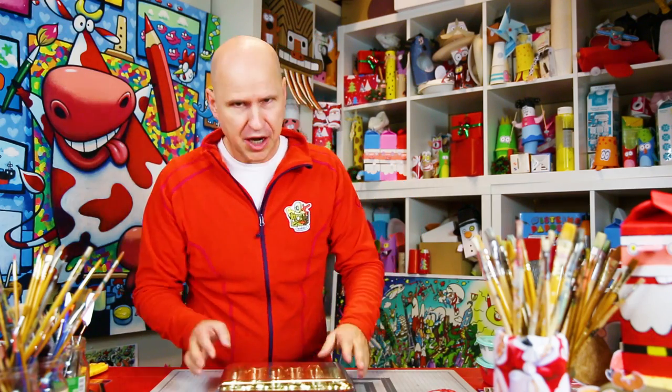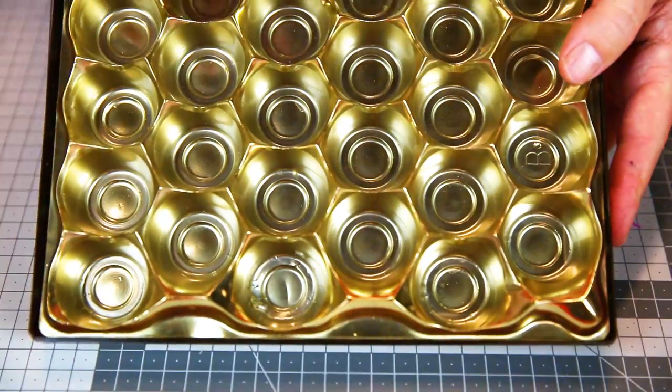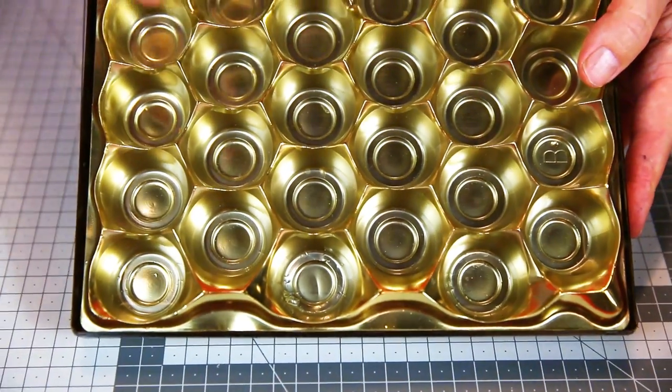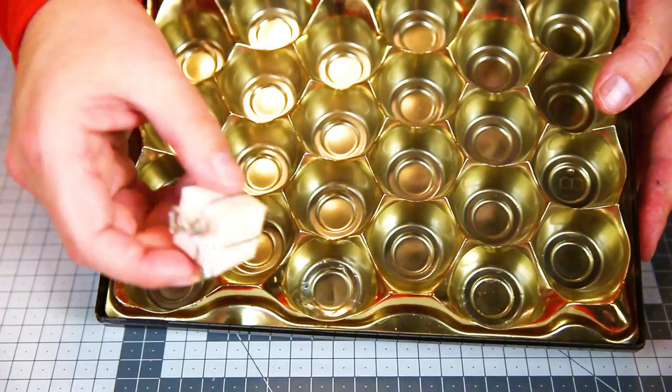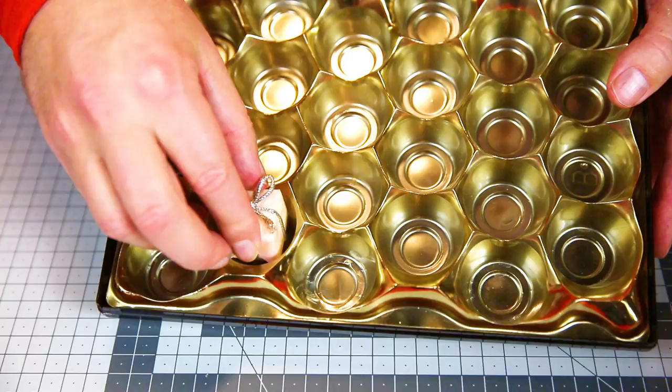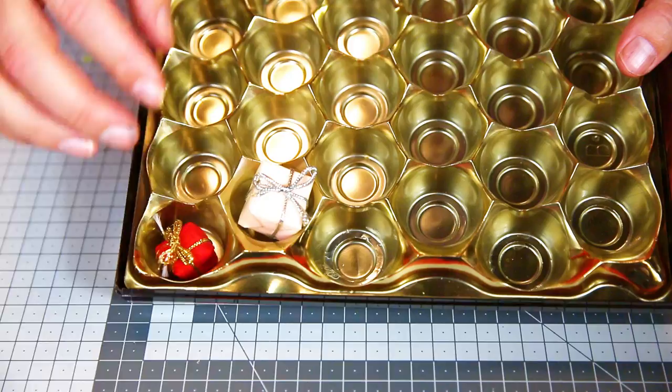Come on closer, I'm going to show you how. Now let's have a look at the box. All you've got to do is come up with 24 surprises. Of course you can make neat little presents like this and put them in, but they don't have to be nicely wrapped presents.